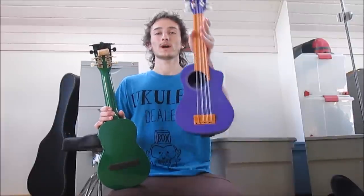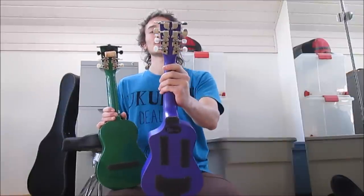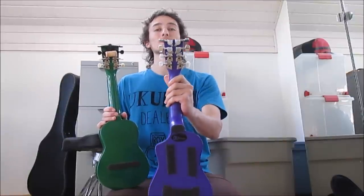So you might have seen my other video where I explain in detail how to make this one into an 8-string ukulele, and you have all the instructions if you want to make it yourself in the video — link right here.